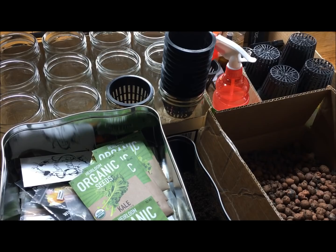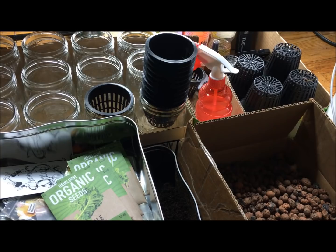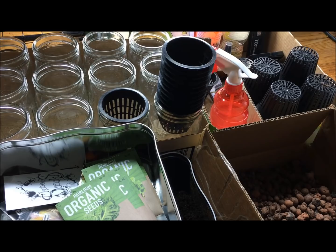If you're interested in growing what I'm growing, I'm going to put all the seeds I'm using down below, as well as all the details about what I'm using and all the items you need. You'll be able to find all that information in the description. We're actually going to be going week by week and doing weekly updates. So if you want to follow along step by step, you'll have the exact same success as I do if you follow these steps.